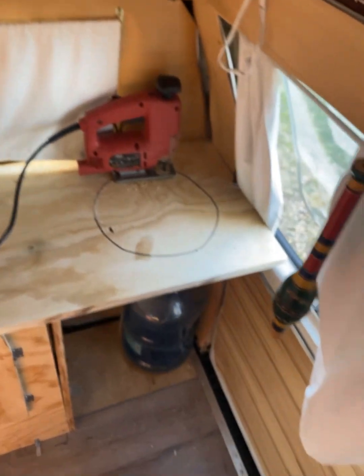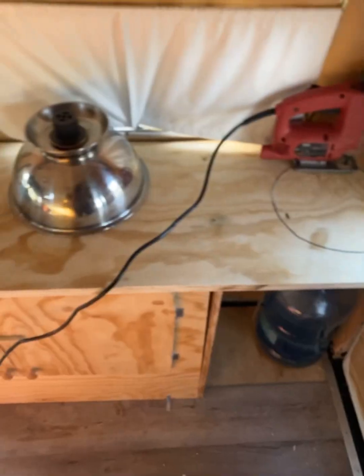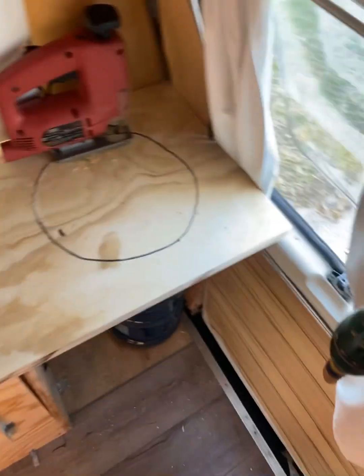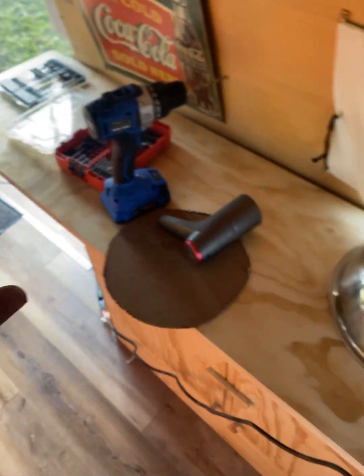I just wanted to take a quick pause here. Here we are drilling out, or attempting to drill out, the hole for the sink. The sufficient use of spacing would be to have the sink right here in the corner and the faucet there. That way I have all this workable area to cook, to work, to do whatever it is I want to do.